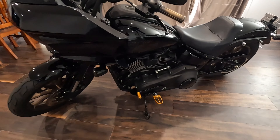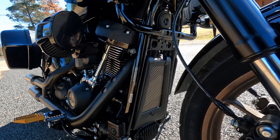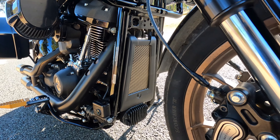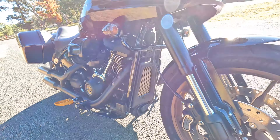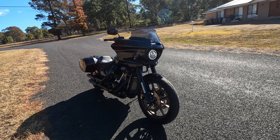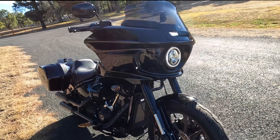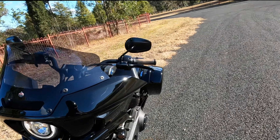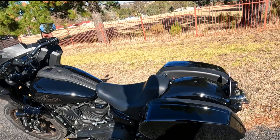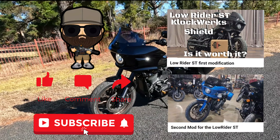Alright, stay tuned for the next mod. I forgot — I did this off camera — I made myself a little gold oil cooler cover. A bit of scrap metal and an angle grinder. That's it for now. I think the next thing I'll aim to do is some risers, my seat hopefully, and add some pillion pegs. But yeah, that's how she's looking at the minute — see you on the next one.